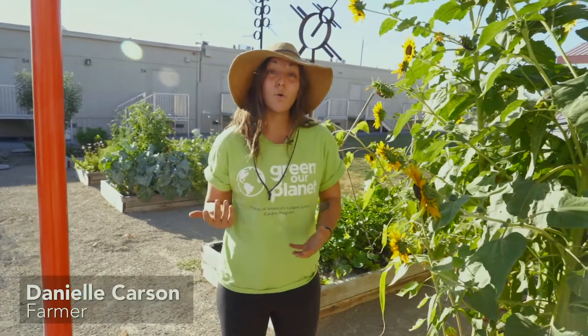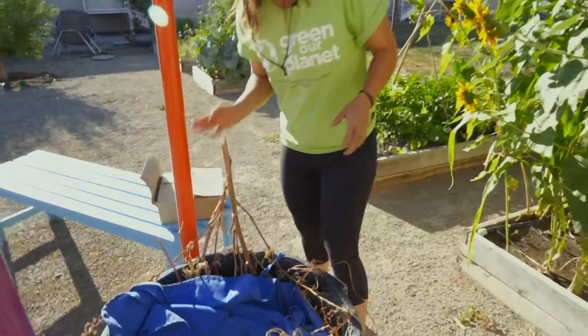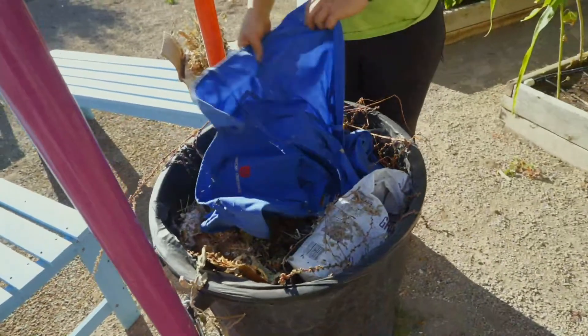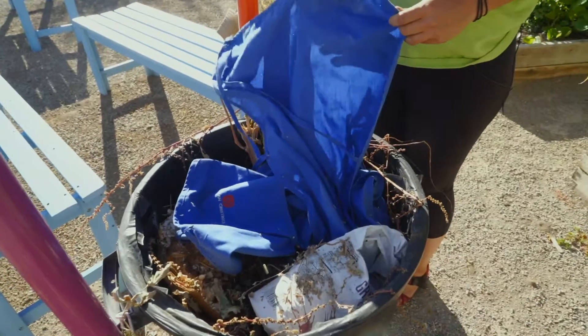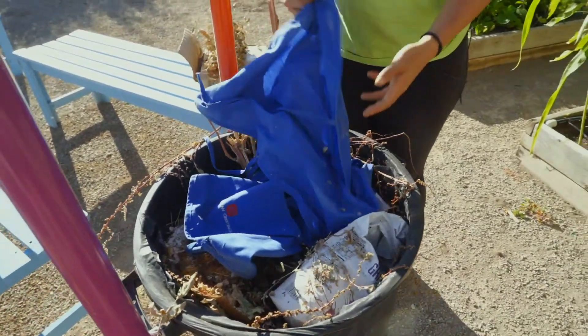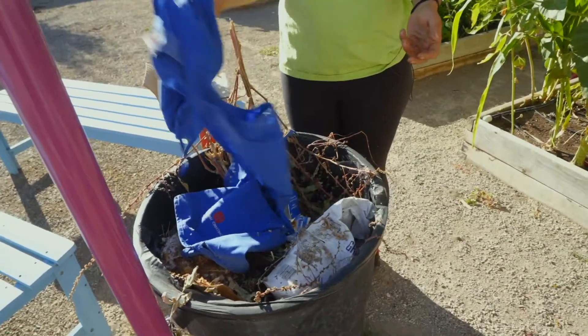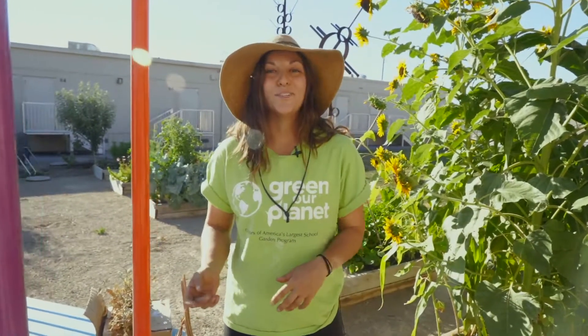A lot of people tend to throw away waste that is totally recyclable. I see cardboard, I see a lot of plant material in this trash can, I even see some fabric here. A lot of fabric is made out of plant-based materials such as cotton, and if this were a cotton piece of fabric, then we could also turn this into compost. A lot of plant waste is thrown away, and today we're going to learn how to actually make soil out of that plant waste.